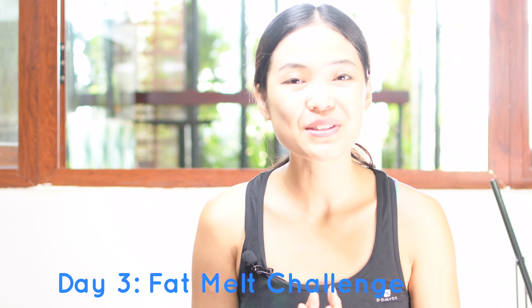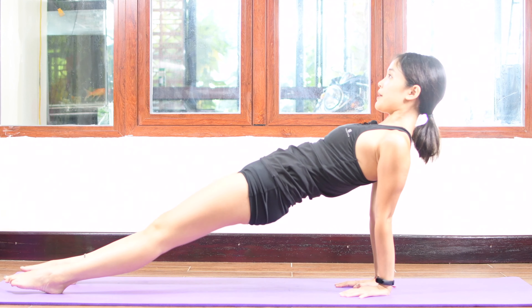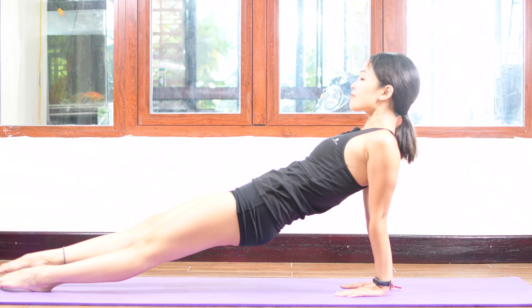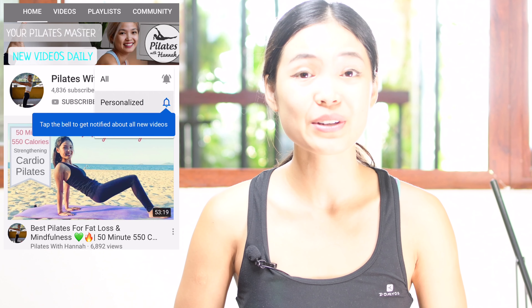This is day 3, the most challenging flat amount of fitness workout. Xin chào, welcome to Fitness with Hena and welcome to day 3 of the 30-minute fitness challenge. I'm so happy that you are here because the first three days of the challenge are always the hardest to commit. And you did it, you made it — I'm so proud of you guys. So let's do it together. Let's begin.